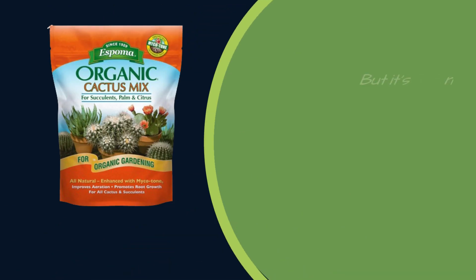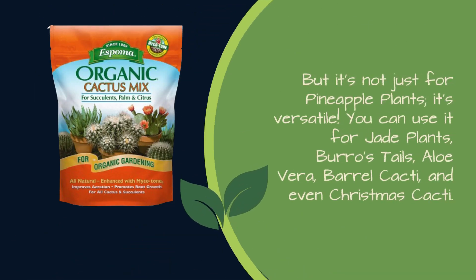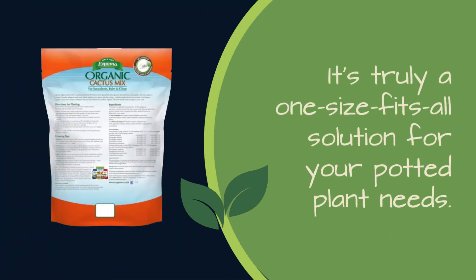But it's not just for pineapple plants — it's versatile. You can use it for jade plants, burro's tails, aloe vera, barrel cacti, and even Christmas cacti. It's truly a one-size-fits-all solution for your potted plant needs.